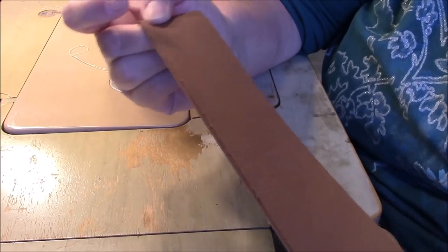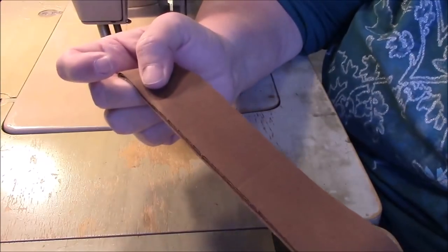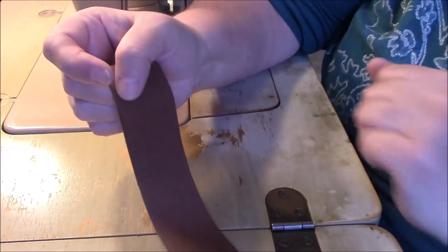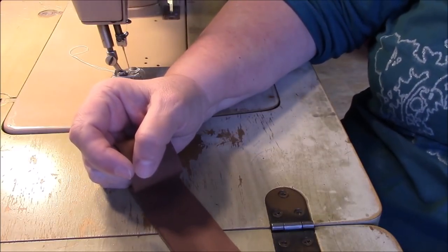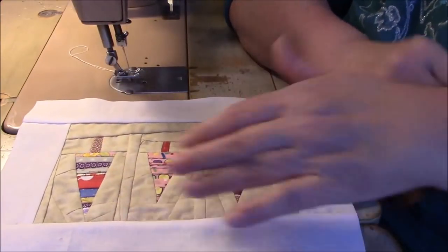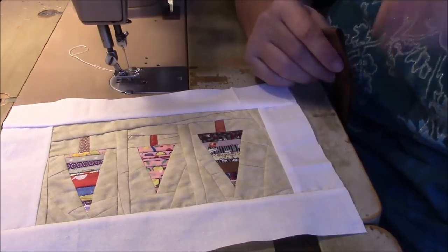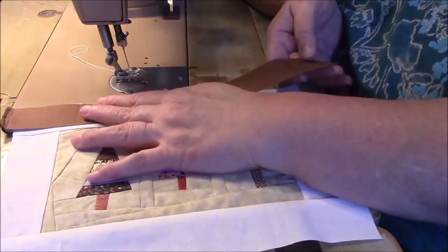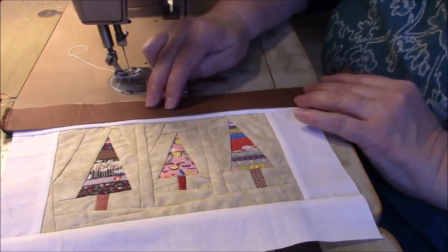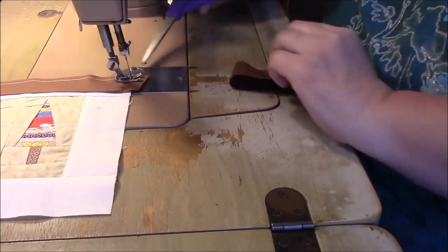I decided to cut my brown strips one and a half inches wide, the full width of the fabric. With the seam allowance, it's going to end up making like a one inch sashing between the blocks. I think I will like that. So I'm going to start by sewing some to the top of this block. This is going to join with the long rectangular strip above it, so I need some sashing up here.